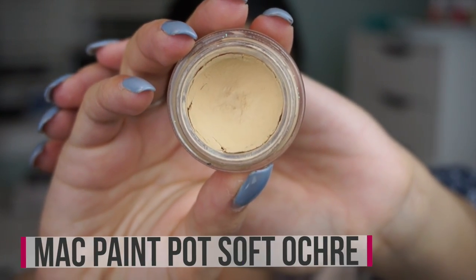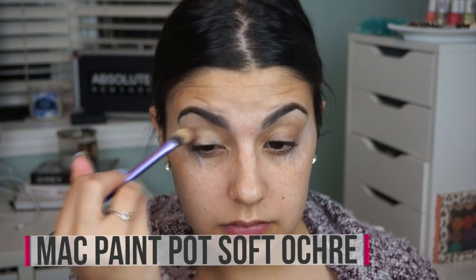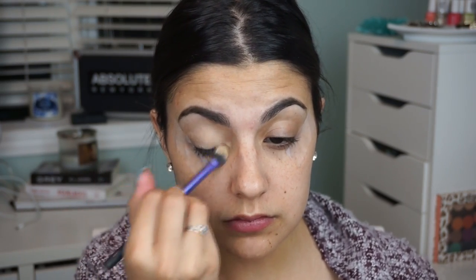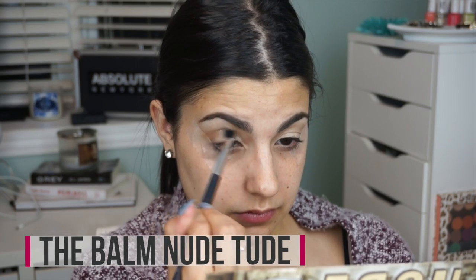Today we're going to be starting off with the eyes, and I'm going to be taping them to give myself a guide and make it really easy to clean up. Then I'm going to prime my eyes with my MAC paint pot in soft ochre — I just spread that all across my eye and buff it in with my finger.